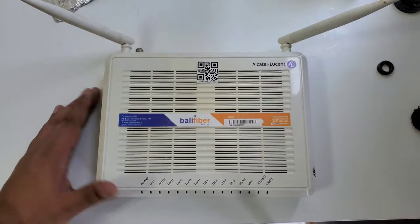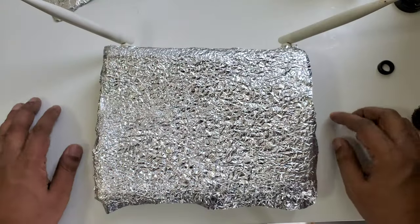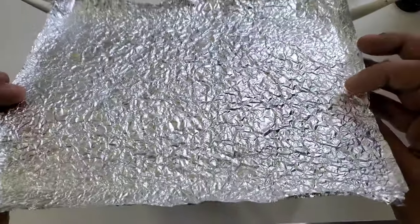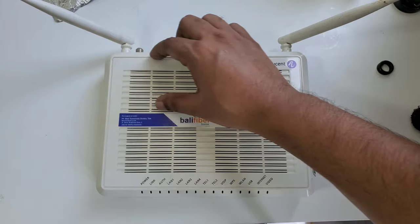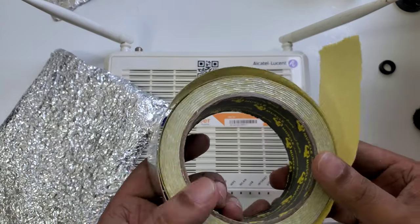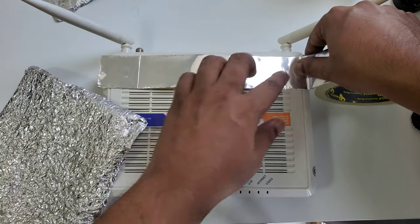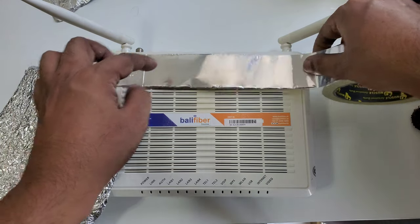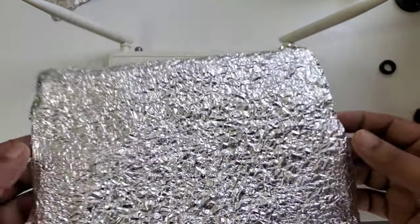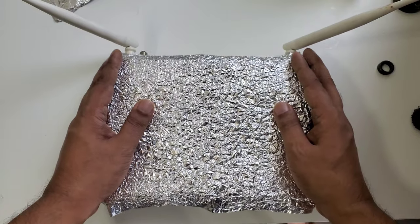For this purpose we need aluminum foil from home. Most of the time I use sticker tape aluminum foil because it's easy to stick. But sometimes we can use standard home aluminum foil. The tape version creates gaps when you have to place strip after strip, so it's not really sufficient to cover the whole area.